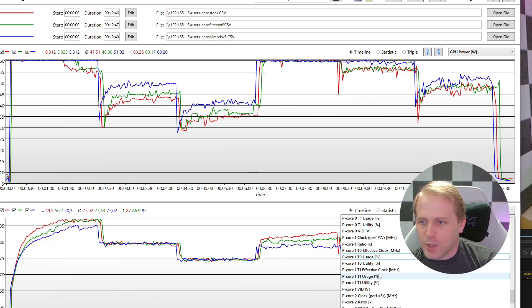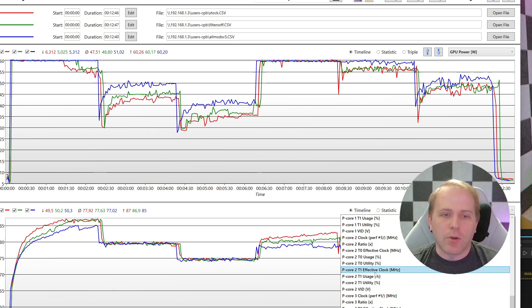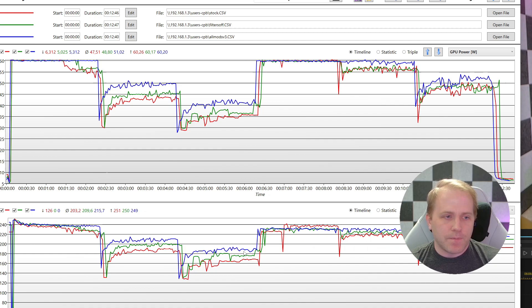Let's look at this in terms of frame rates, because that's what we're actually going for — we want better frame rates. You can see consistently better frame rates on the blue line. On average, 215.7 frames per second versus the stock 203. I think that's a 6% improvement, which is pretty good. You're able to keep your frame rates up higher because you're keeping it cooler. These frame rates are coming from Furmark, which I used to maintain a consistent GPU load.